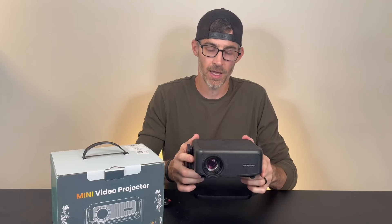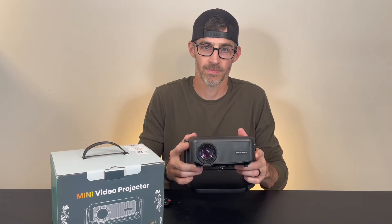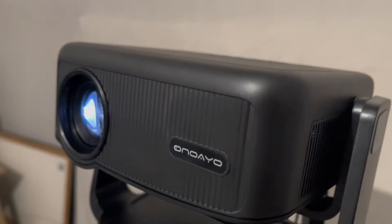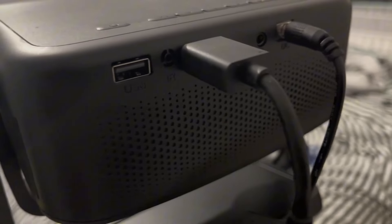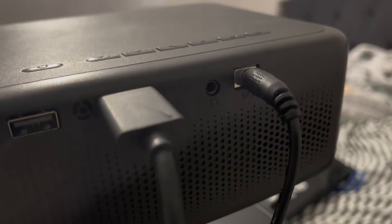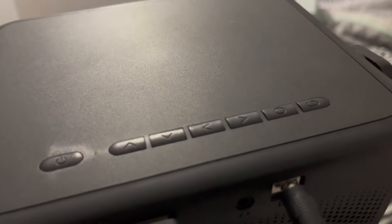So let's go ahead and get this plugged in and show this on the wall and show you all the features that this small mini video projector has. Here we have our mini projector — this thing is awesome. It's got all the settings you would like on here. You can plug in your USB or HDMI. You have a spot for headphones as well that you can plug in any sound system.